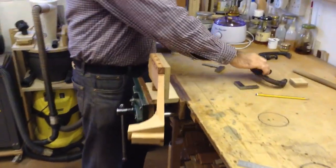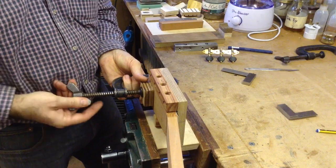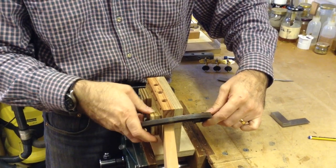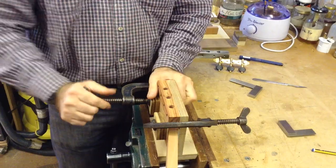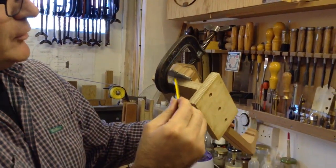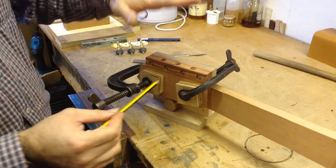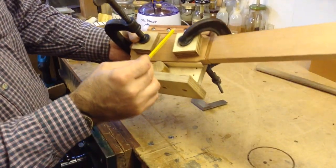With the clamps tightened there is no gap along here, so I know the front face of the head is perpendicular to the bench. The holes also need to be perpendicular to the side where the machines will go in, so they will be completely perpendicular to the face.